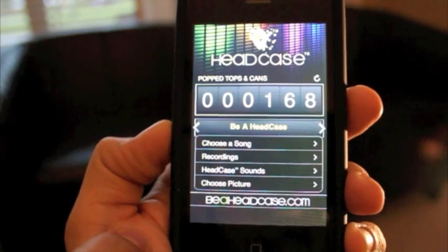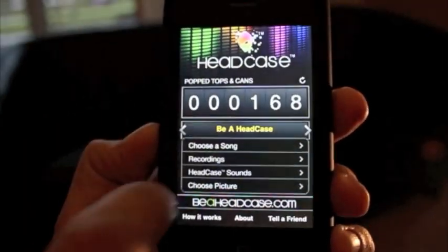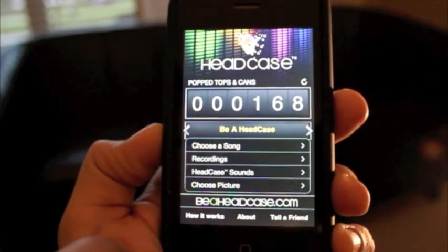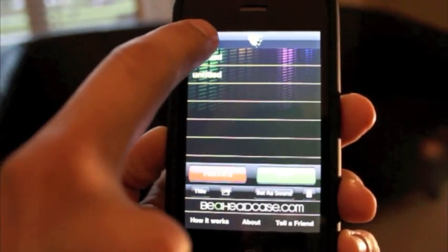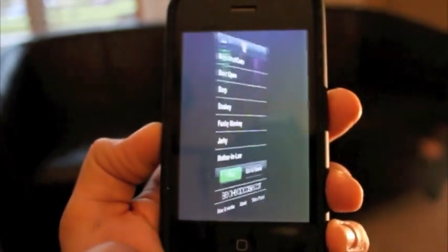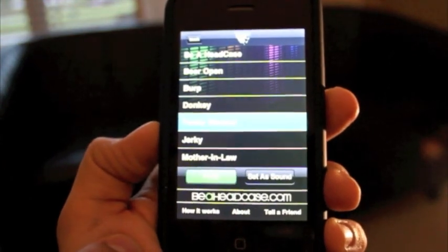You can choose any song from your iTunes library to play when you open a bottle or can. You can also choose or record any of your own custom sounds, or choose any of our pre-recorded Be A Head Case sounds to play when you open a bottle or can.